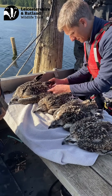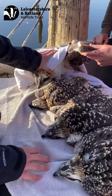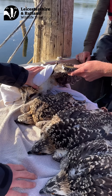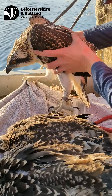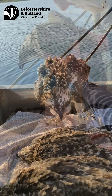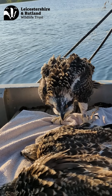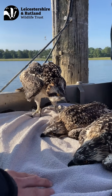All four chicks were brought down onto the boat and at this point we were able to weigh them, measure their wingspans, and using this data sex the chicks. We were also able to put two rings onto the osprey chicks — one being a metal BTO ring onto their left leg and one being a blue Darvik ring on their right leg.